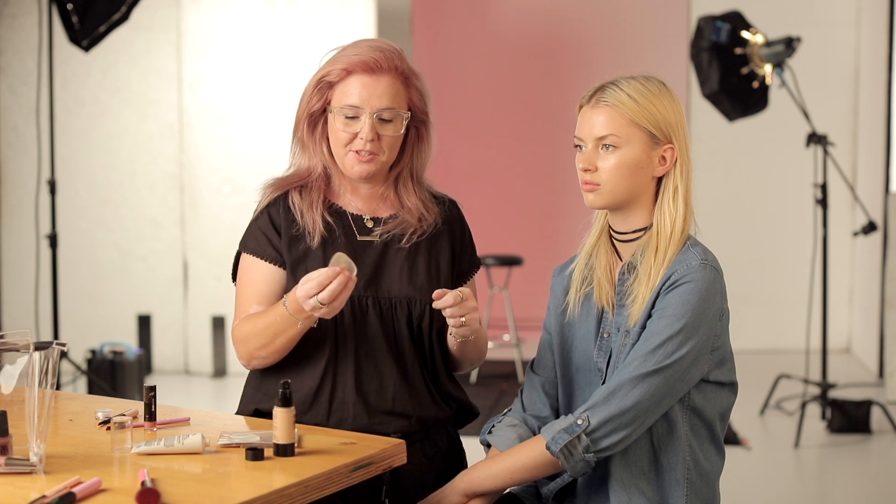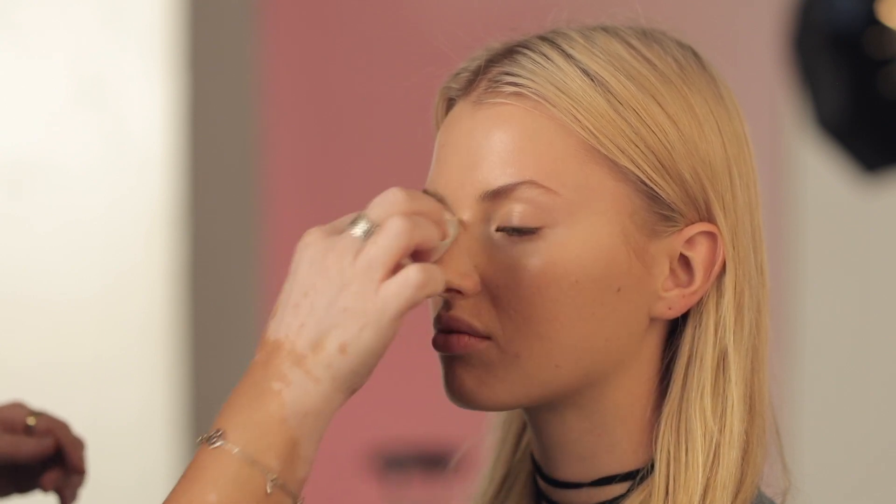Now I'm going to apply foundation and I'm going to use these new silicone sponges — basically they're really hygienic. You only need a tiny little bit of foundation on the sponge, and you work it in and it just gives a really nice natural flawless finish to the skin.